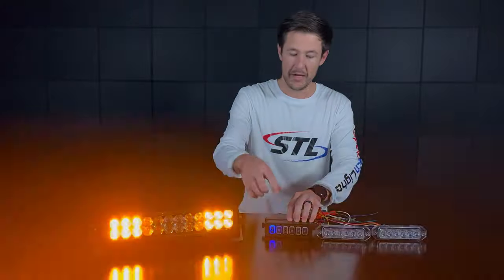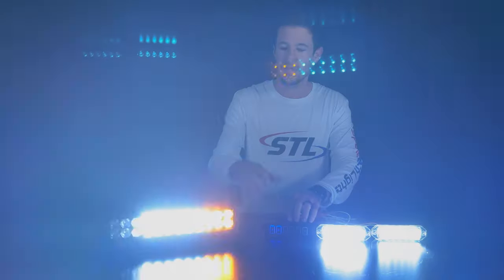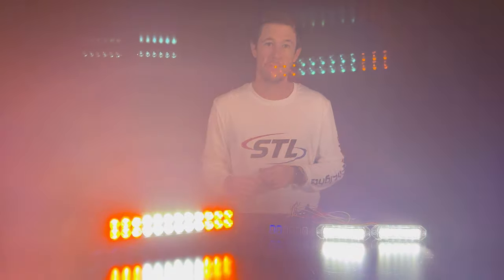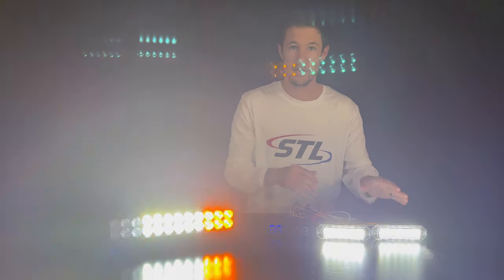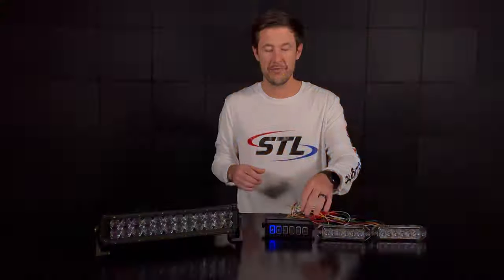And then if I activate switch B while my warning functionality is on, you'll notice that the spotlight mode is additive to the dual carbine 14 — so you'll get your spotlight mode and your warning functionality — but the super takedown mode will override the warning mode of the Z6s.